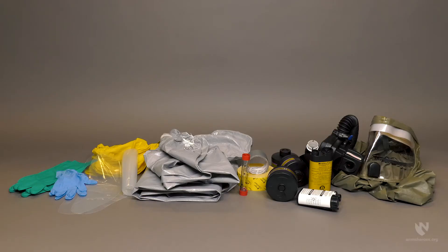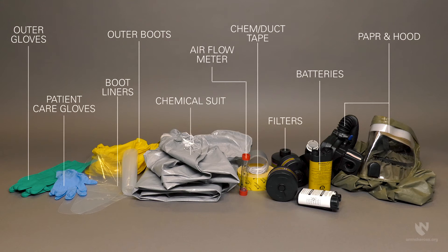You will need the following equipment: a PAPR and hood, batteries, filters, chem tape or duct tape, an airflow meter, a chemical suit, outer boots, inner boot liners, patient care gloves, and outer gloves. You should also have a chair available that can be used while donning the suit.